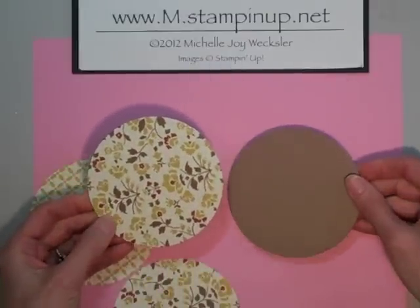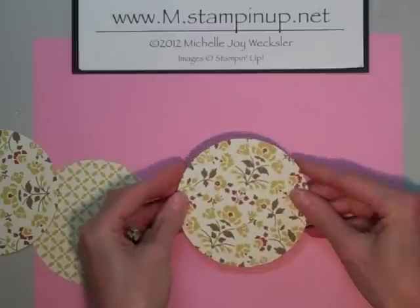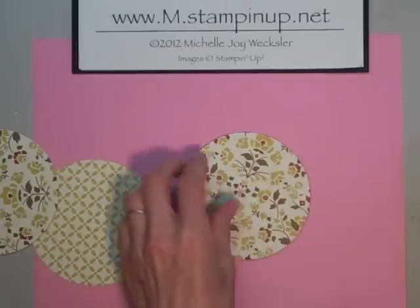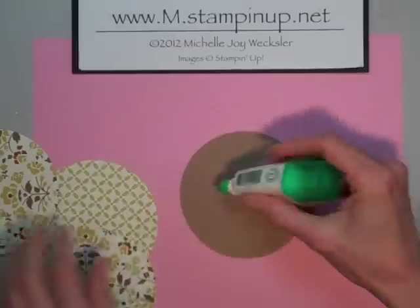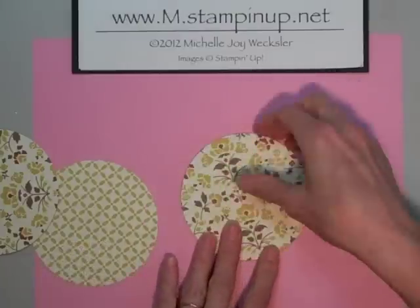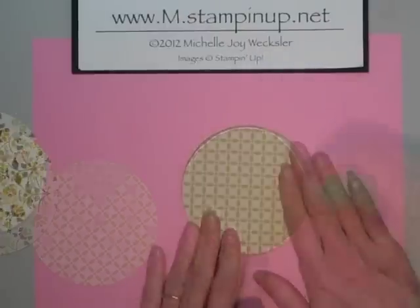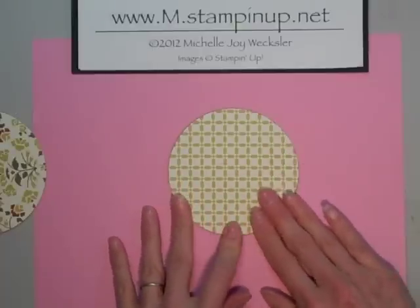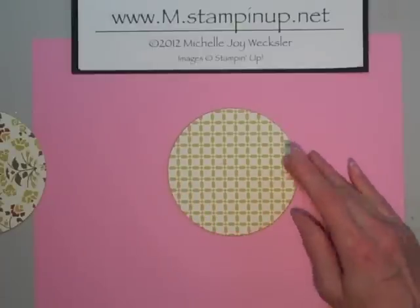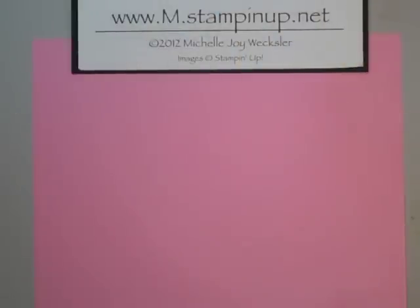I'm actually going to put the floral pattern on the inside of the bottom of my spool, so we'll go ahead and adhere that piece down. Then the bottom of my spool is going to have the crosshatch pattern again. So now we have our spool top and bottom covered in designer series paper. I'm going to set that aside so that it has time to dry a little bit.